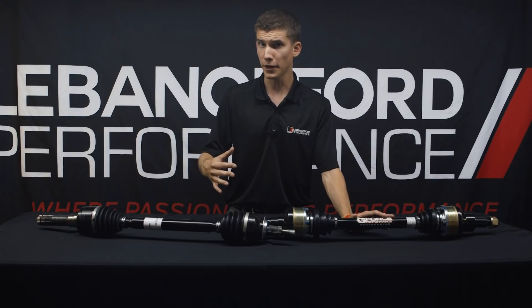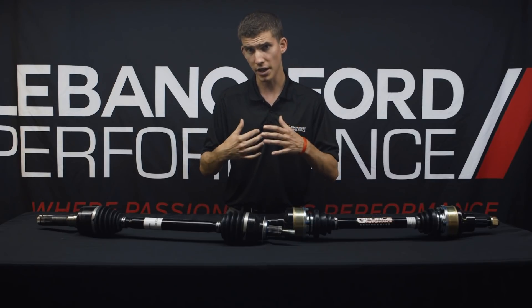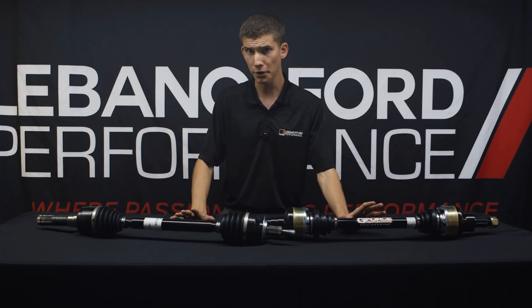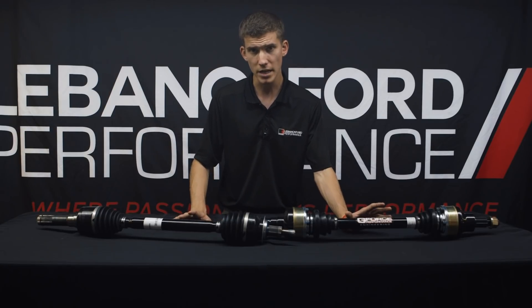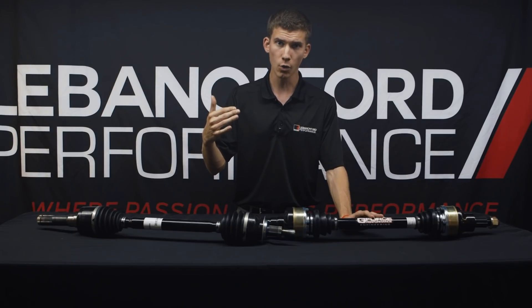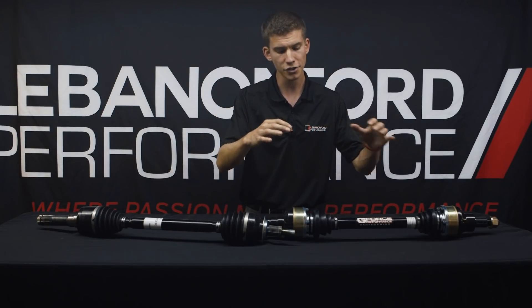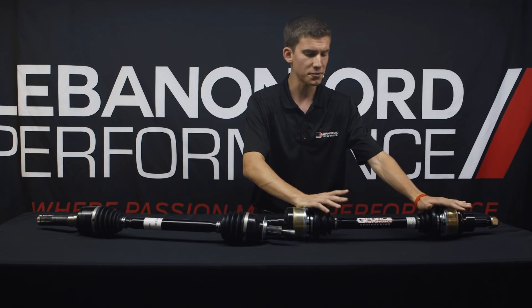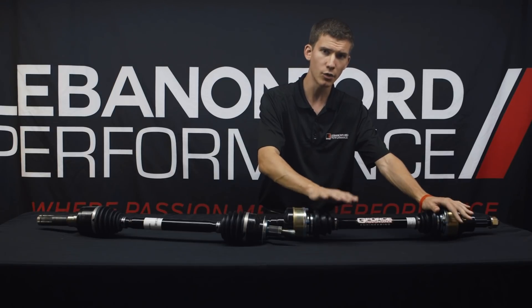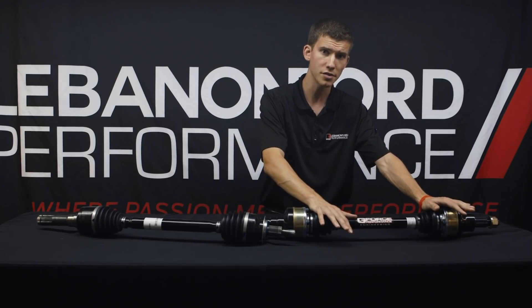If you find that you're going to be running E85 in a Whipple Stage 3, a twin turbo car, or a stick car on 15-inch radials, I would probably opt for the Ford Performance Outlaw ones, which are a 1500 horsepower half shaft — conveniently made by GeForce Racing. That's right: all of your Ford Performance half shafts are made in Wichita, Kansas by GeForce.